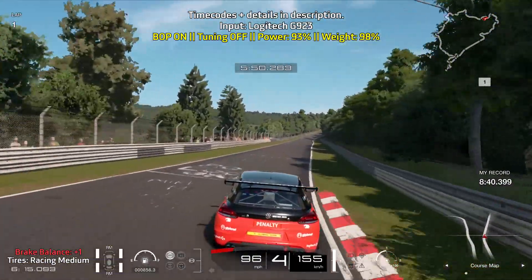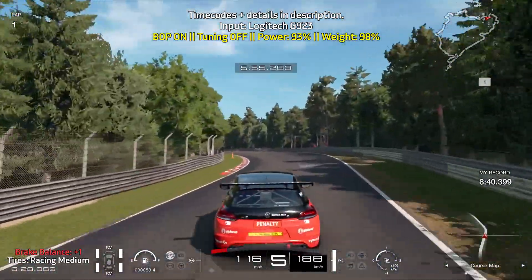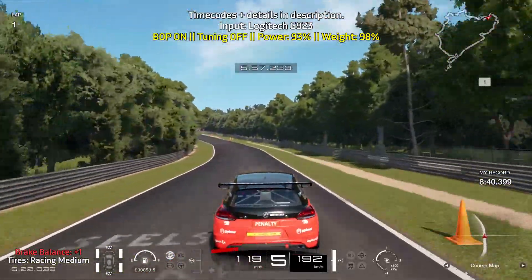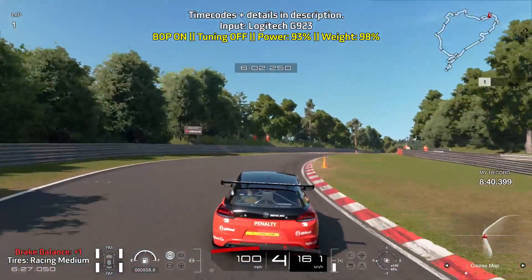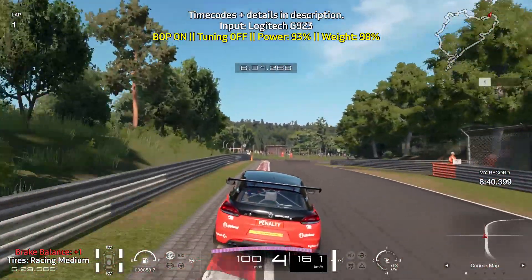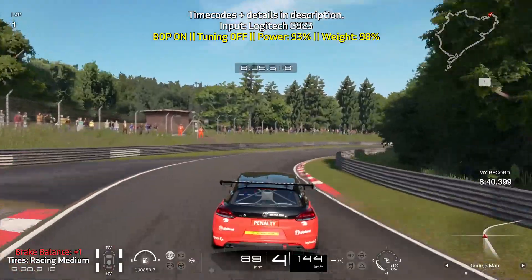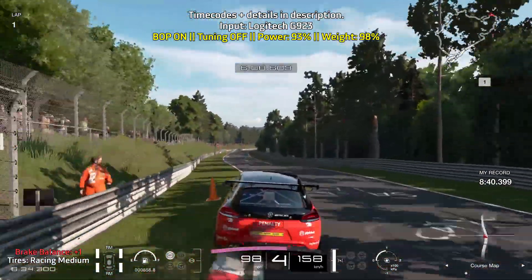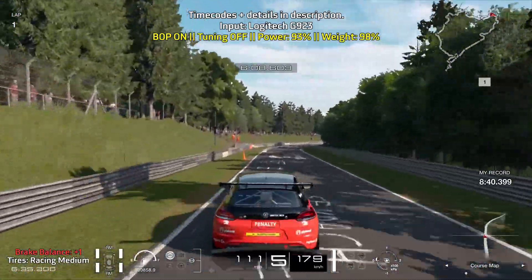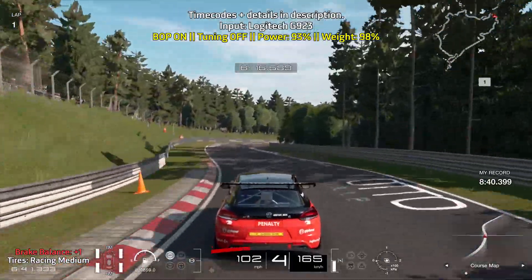This left turn coming up can be taken flat out, but then you want to brake just before the curb on the right starts. Nice and easy on the brakes. Then look for a path on the right as you want to brake before you pass it. Brake hard for a short moment and quickly ease off of the brakes. This right turn can be taken full out, but get ready to brake for this left turn as it's really easy for the car to lose control over here.